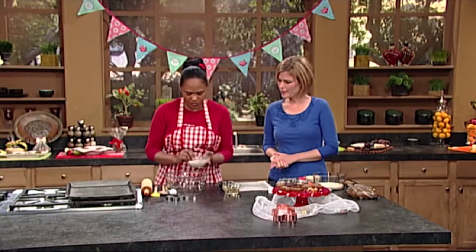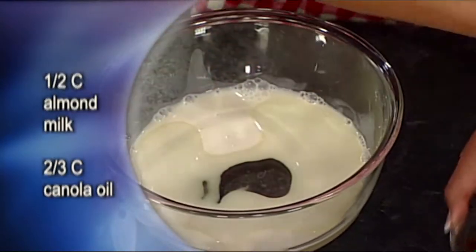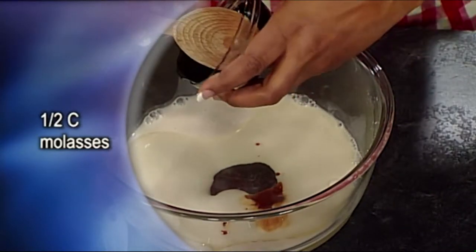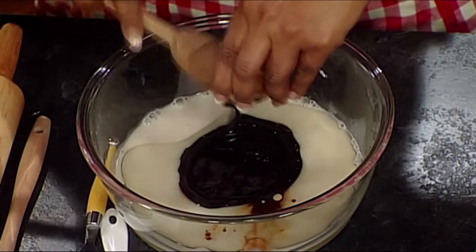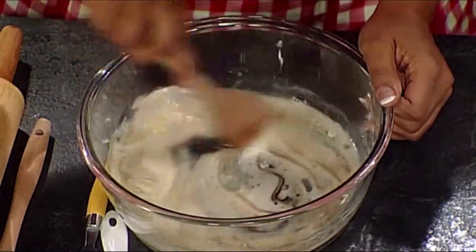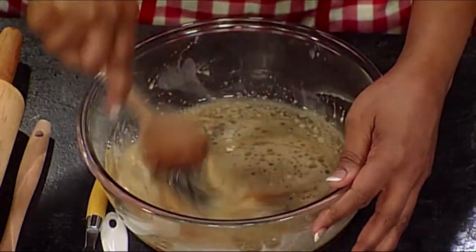So for this, you put the almond milk, the canola oil, the vanilla, and the molasses into a bowl. That's going to give a good flavor. Yes, and it gives it the nice, dark, rich color as well. And you make sure that's combined really well, so you give it a good stir.